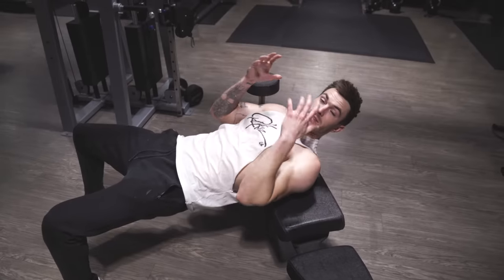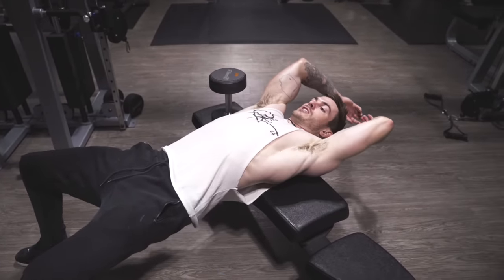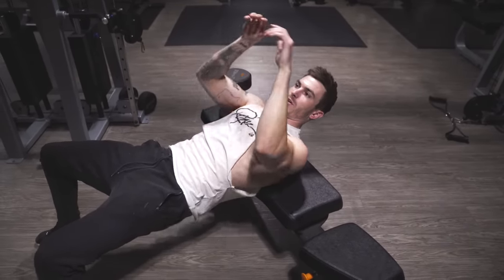Moving into the next exercise, we're gonna be doing dumbbell lat pullovers. This is probably my second favorite back exercise because it's really good at creating that width, that V-taper look to your back — creating that sweep, as some people call it. I say second favorite because my favorite is actually doing it on a cable, but today is dumbbell only. Grab the dumbbell and have your back on a bench. I like to have the bench resting right below the middle of my head so my neck is supported. Get your hips up nice and level with your body — not dipping way down or way up — which helps you get the best stretch of your lat.